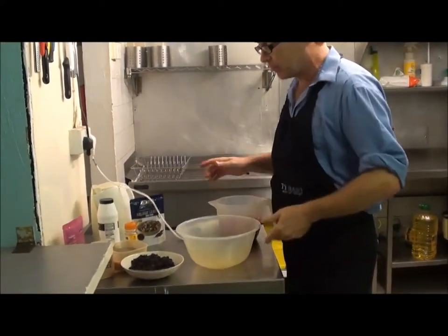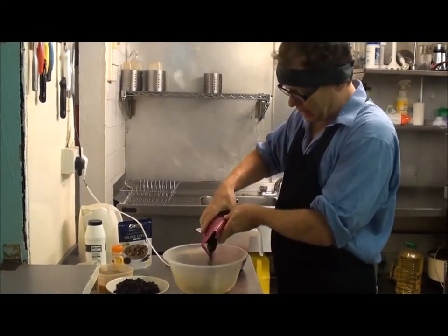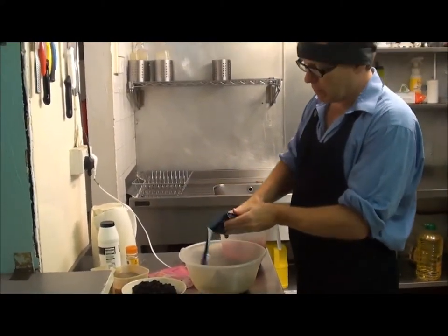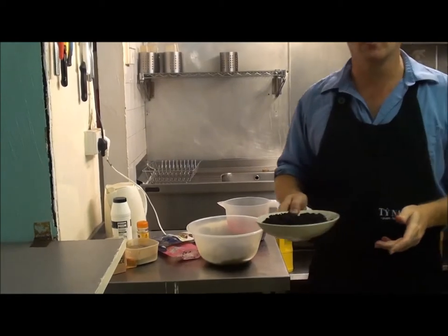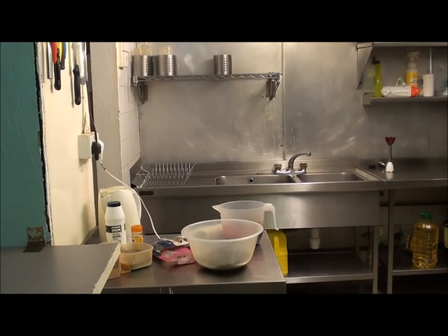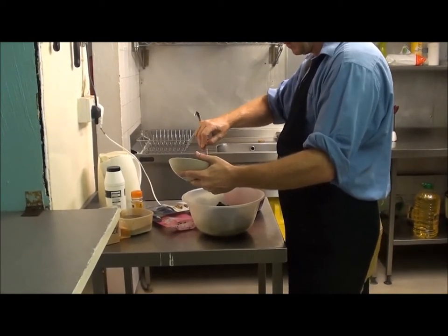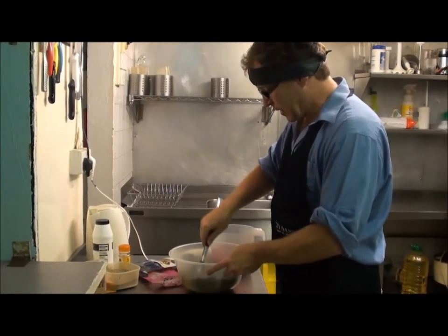Now it's simply an assembly job. The first thing we've got is a bowl. In with my lentils and quinoa, in with my beluga lentils, and then lastly the black rice — I'm probably only going to use about half of it. And there are our dry ingredients.